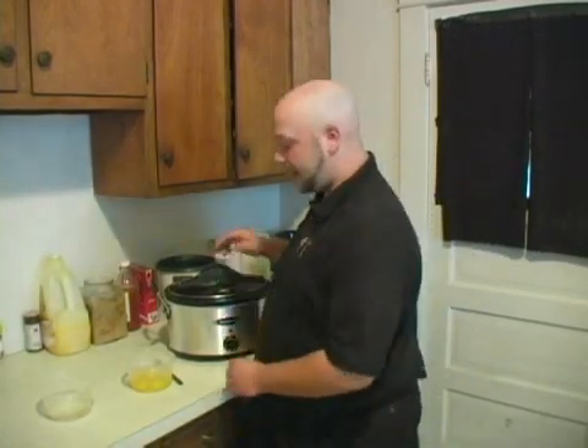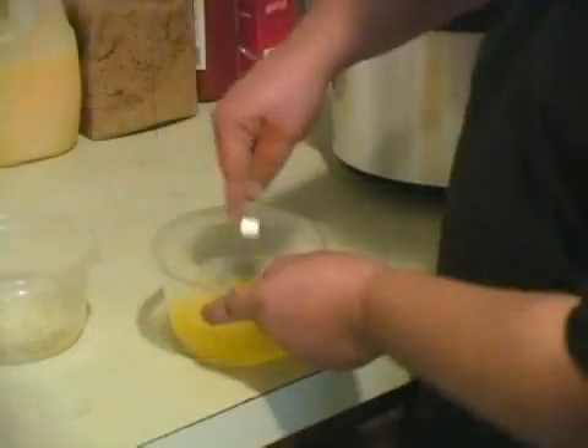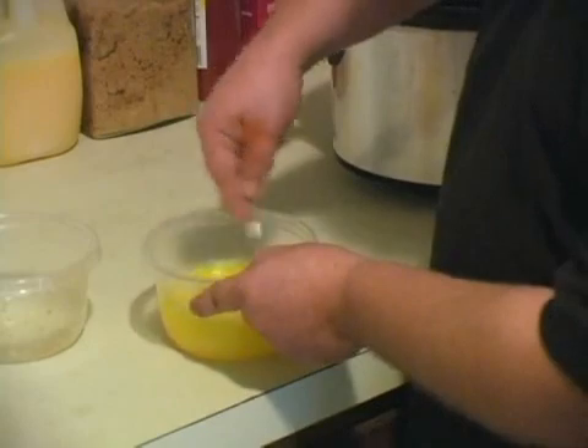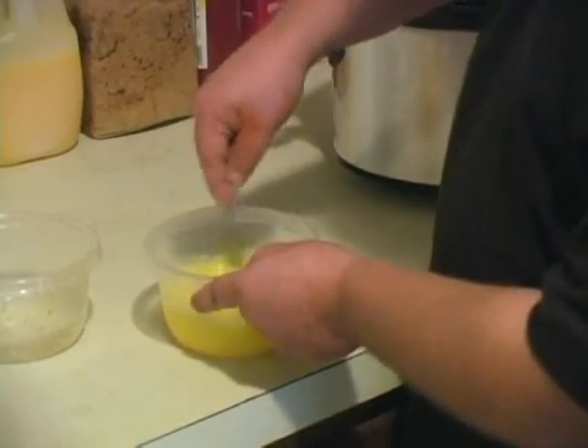When you come back, you're going to add about six eggs. Go ahead and beat them up — get mad at them. I don't like eggs, not whole ones anyway. They've got to be all mixed together. They insulted me once.